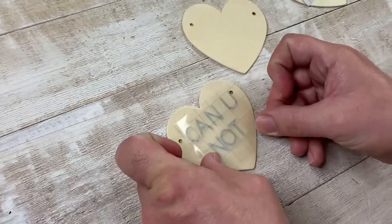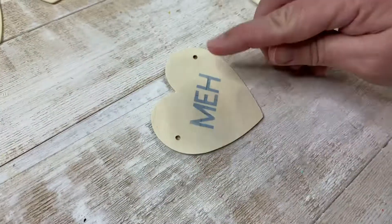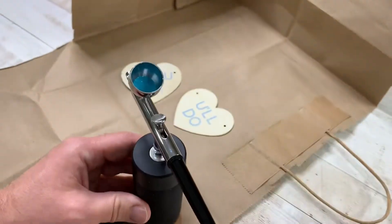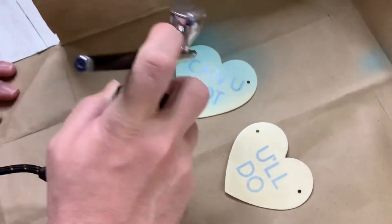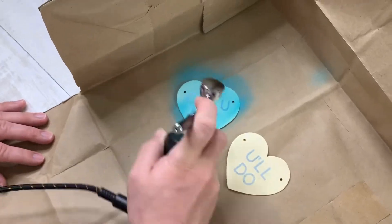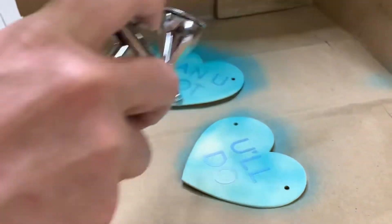Now we're transferring our stencils to the wood slice before airbrushing, making sure it's on there nice and snugly — press it down really well so it doesn't bleed. Now our favorite part: the airbrush. We're using a paint found online specifically for airbrushing. You really don't need a lot of paint. A good tip: cut a paper bag and leave the walls up — there's not a lot of splatter usually, but it'll help especially if you're airbrushing indoors.